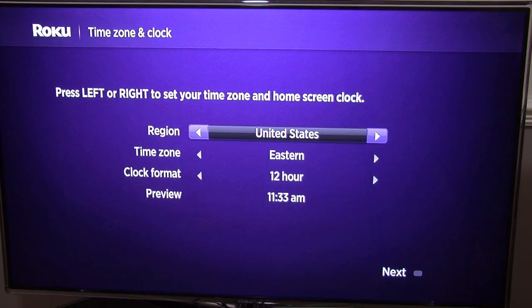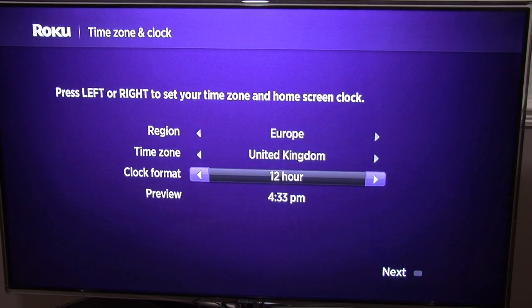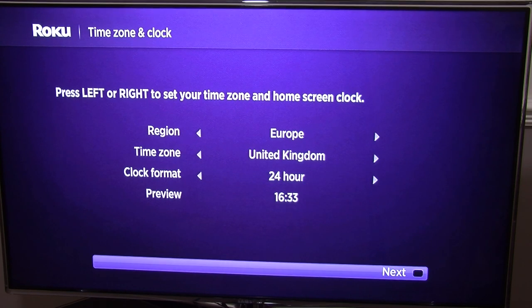Now we need to select the region — we are in Europe. Then the time zone: United Kingdom. Clock format — you can either have 24 hours or 12. I like 24 myself. As you can see, the time is automatically correct, so you don't have to worry about entering the time manually. So we're going to go to next.